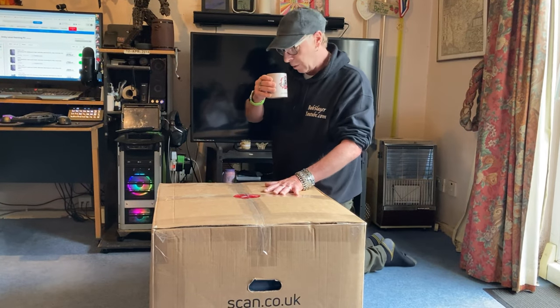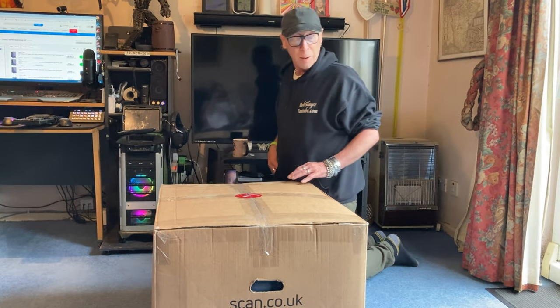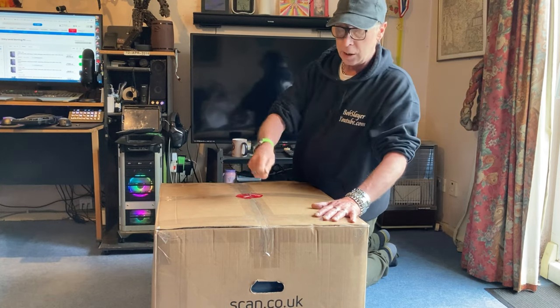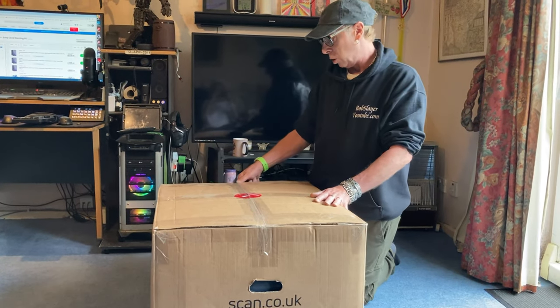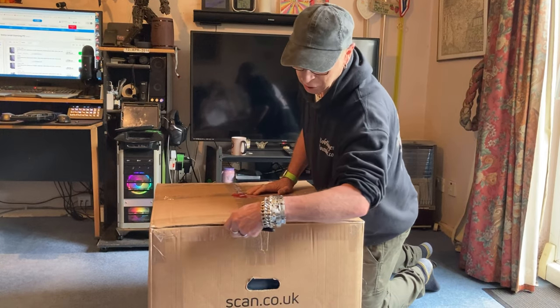Bob's on the coffee as normal. Let's get it opened up and see how well they packaged it. We're going to fire it up — I'm just going to plug it into the back of the telly just to see if it works, because I'm not taking it all the way to her place if it doesn't work.